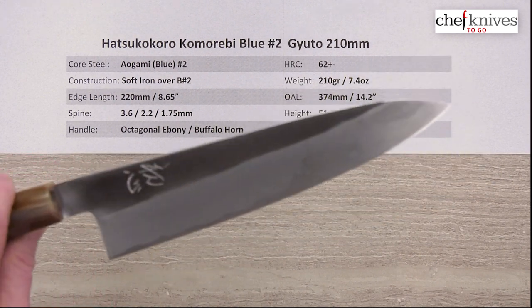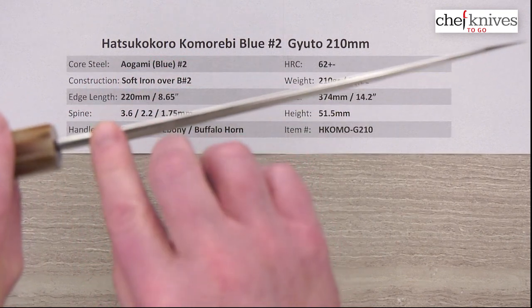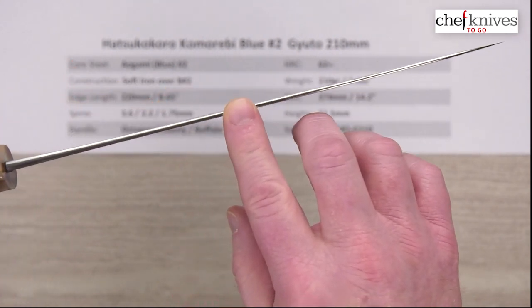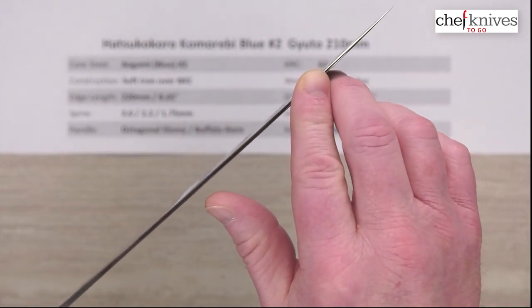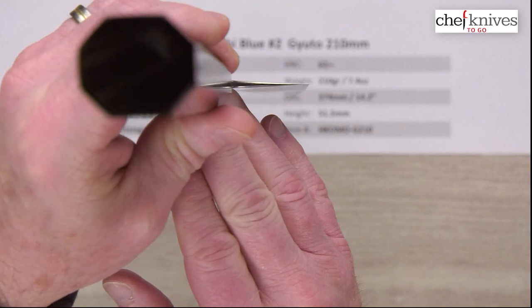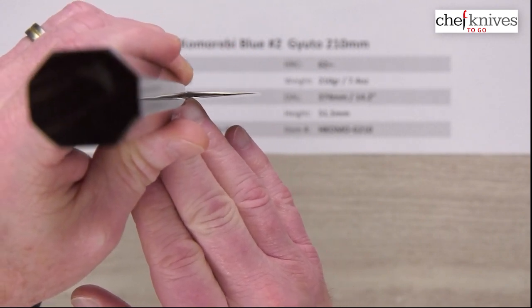It's just an extremely well-made blade. The spine thickness above the back of the heel is about 3.6 millimeters coming out of the handle — these are a little bit thicker coming out of the handle. Then about halfway down I measured about 2.2 millimeters, and then a couple inches from the end it's 1.75 millimeters. It just thins out with that distal taper, and take a look how thin that tip is — very thin at the tip and also very thin at the edge. The performance on this should be excellent. That's really thin, folks.